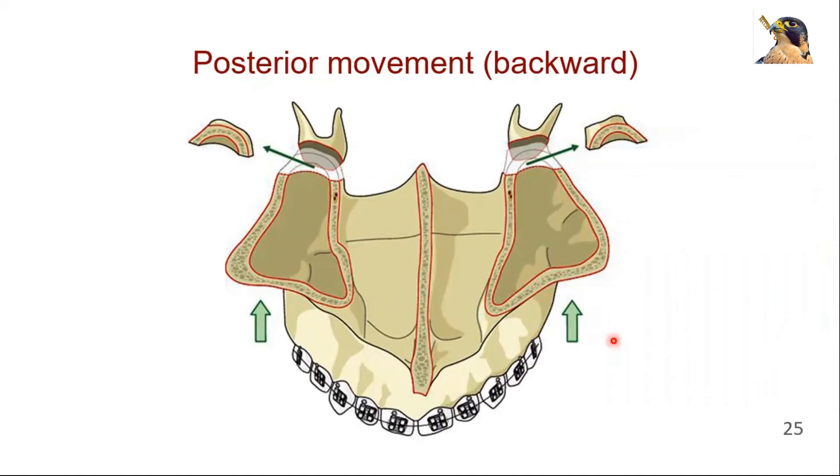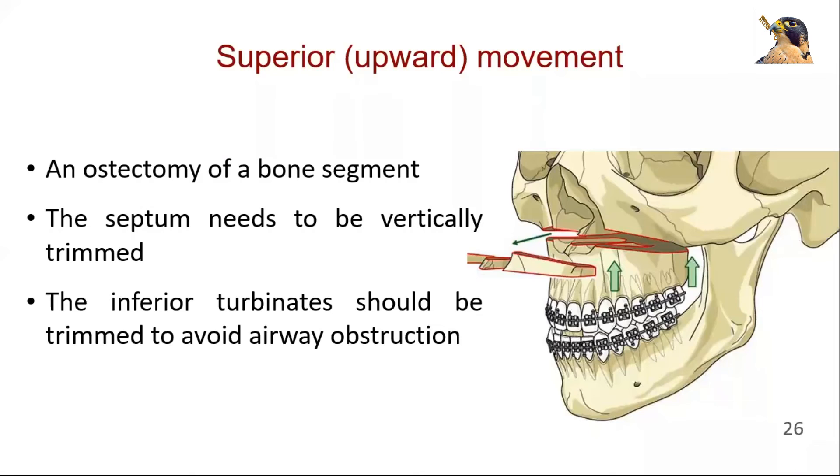Posterior movements are rarely indicated; if needed, a segment of bone should be removed from the posterior aspect of the maxilla, usually performed under direct vision from a down fracture approach. Superior movements or shortening of the maxilla requires an ostectomy of a bone segment. In upward movement of the maxilla, the septum needs to be vertically trimmed to avoid septal buckling deviation, which may lead to impaired airway flow and nasal deformation. In large impactions, the inferior turbinates should be trimmed to avoid airway obstruction.